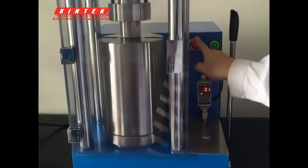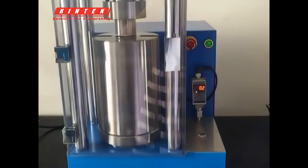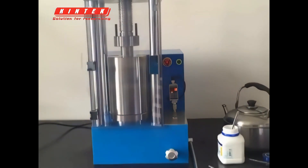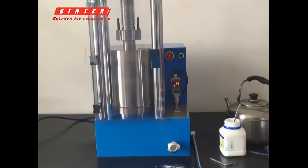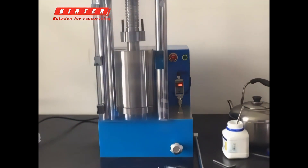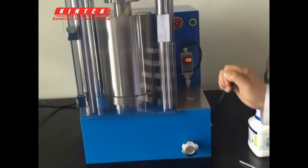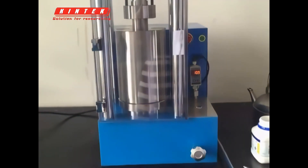This is the emergency stop button. You can press and hold it at any time to stop the machine; open it and the system can start normally. This is the start button — we press it now to pressurize. Pressurizing... pressure has reached the maximum. At this point pressure can be added manually to precisely control the pressure. Manual pressurization to 11 megapascals. Manual is not suitable for long-term pressurization. Take out the sample now.